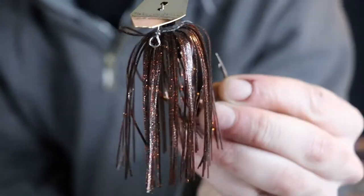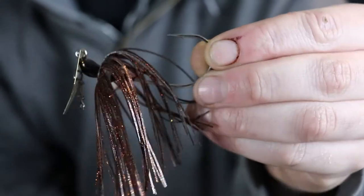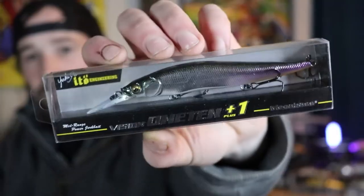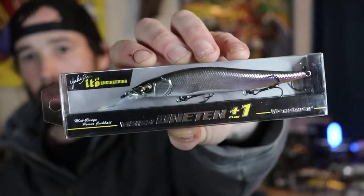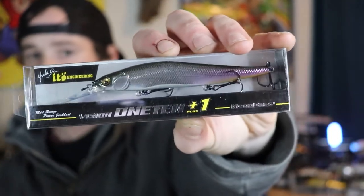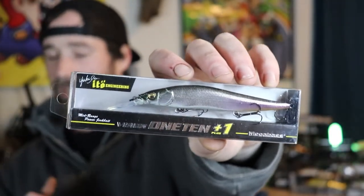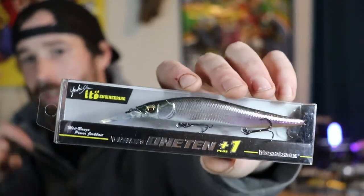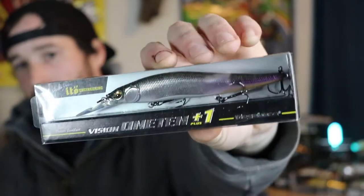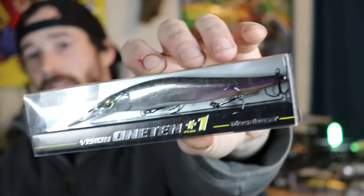You can definitely see the color better now — I really like that orange fleck in it. Moving on to the Megabass Vision 110s. This is a Megabass Vision 110 Plus One — all that plus one means is it dives a little deeper. A normal Vision 110 gets down to roughly six feet depending on line, but this Plus One gets all the way down to nine feet. I've used it with six-pound line and got it down to about 12 feet.